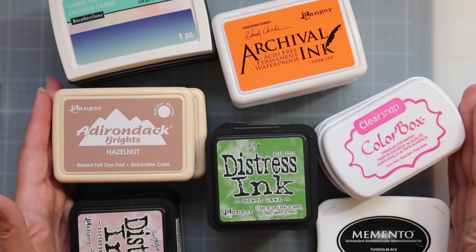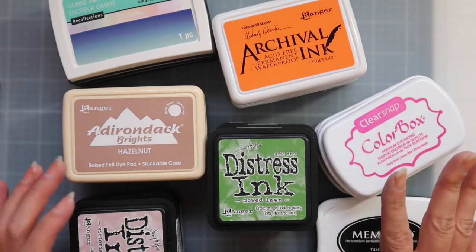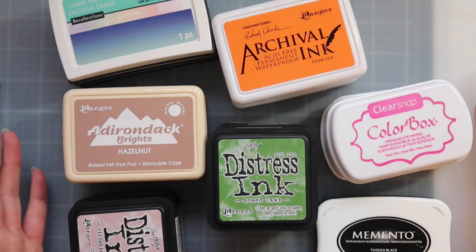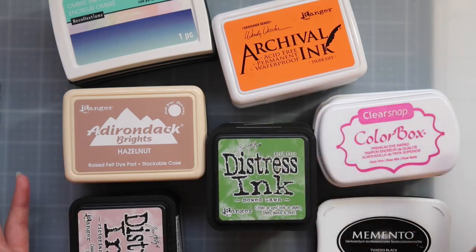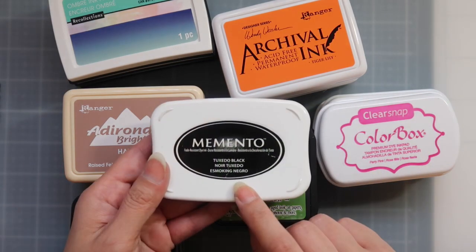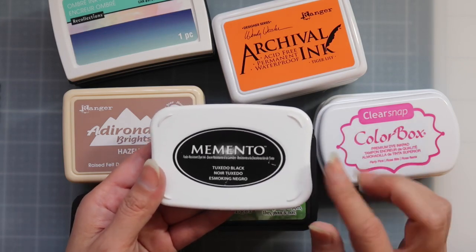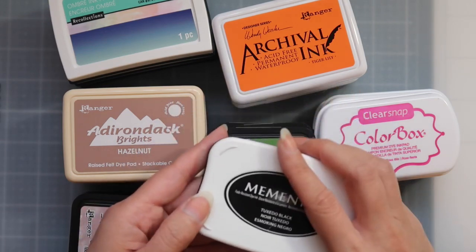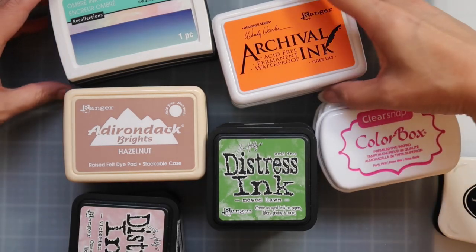Let's get started. This first lot is going to be a really big ink pad lot. Most of these inks have either never been used — the packaging is just off of them — or if I have used them, they've been used very minimally, except for the Memento Tuxedo Black. That was my ink of choice when I was stamping anything I was going to color with my Copics. All these inks have been tested and they are all juicy.